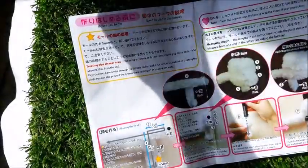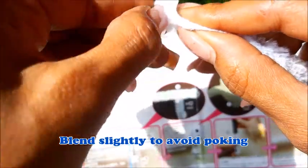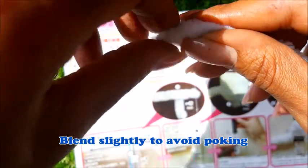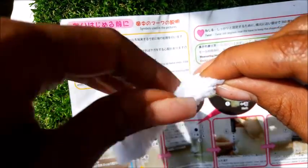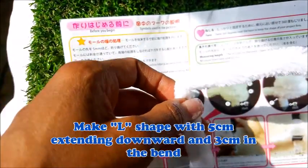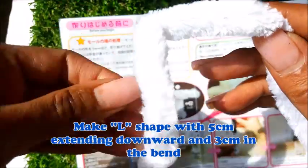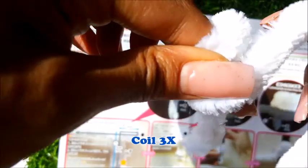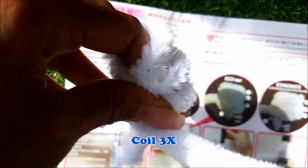Let's get right to it — pinch a little part down here so that way we don't actually get poked. Now we're going to take about five centimeters, which is about right here. You can measure it yourself but I kind of know by heart now. So we have five centimeters here for the neck, then we're going to bend it in three centimeters. I found the best way to do the coil is to wrap it around your finger.